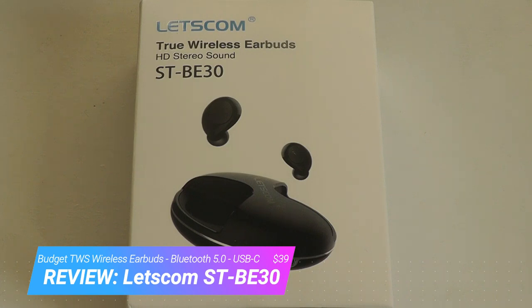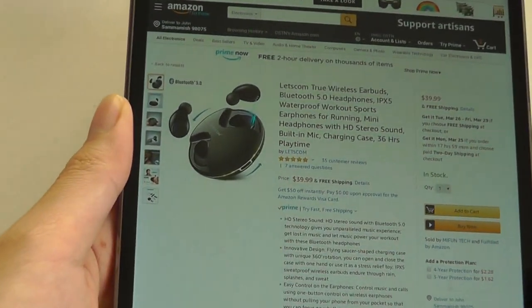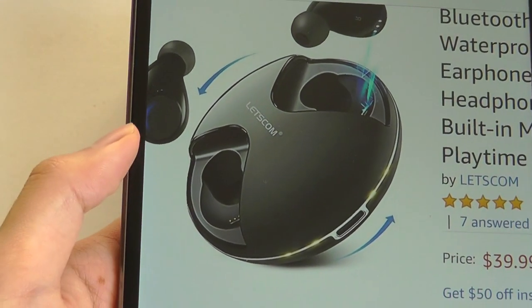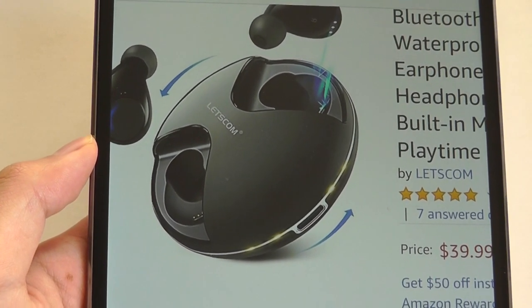These might just be the new budget king of TWS earbuds. They sell for $40, which is very affordable, but more importantly they also have a USB Type-C port for charging, whereas 99% of the other TWS earbuds I've seen, especially under $100, only have micro-USB.